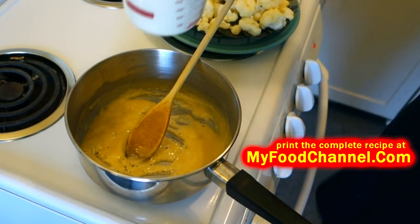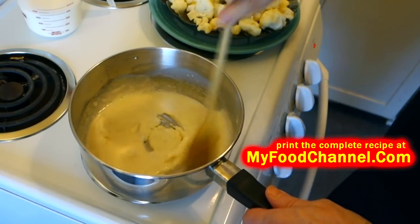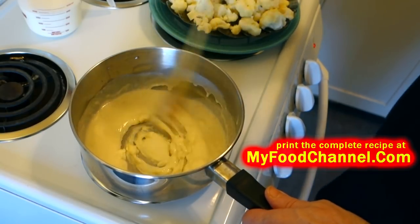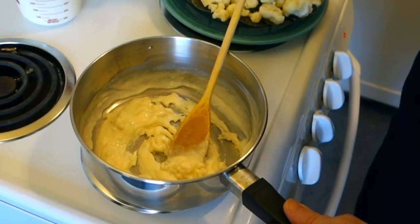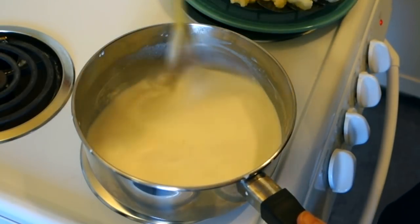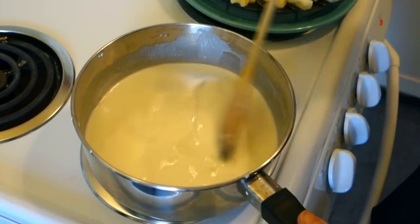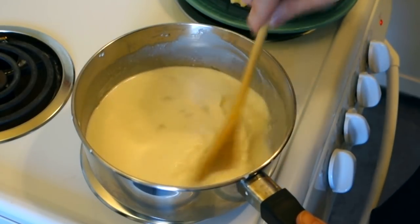You don't want to walk away from it because it'll only take about a minute. You want to have your milk already measured out — I've got about two cups here. I'm gonna go ahead and throw in about half of that. I've got this on medium heat; it's starting to thicken up and clump up, so I'll put the rest of the milk in. This seems like a lot of milk but don't worry — the flour is gonna cause it to thicken up, plus we're gonna be putting a lot of cheese in here too.